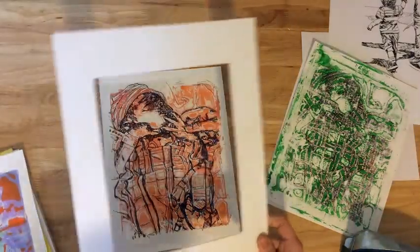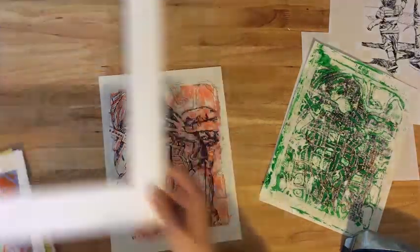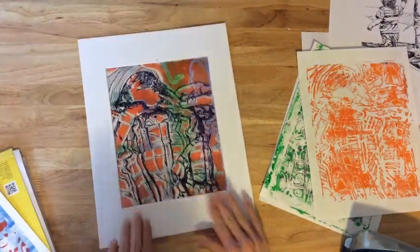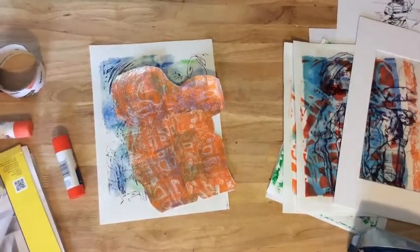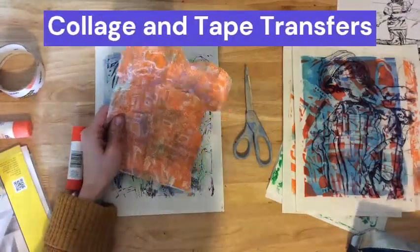While the prints did look pretty good on some of my simpler foil stencils, I was particularly impressed with how they turned out on the ones that used jelly prints. The color combinations really popped once I added the outline with the transparency. That's where I decided to do a collage with one of the cool-colored stencil backgrounds.